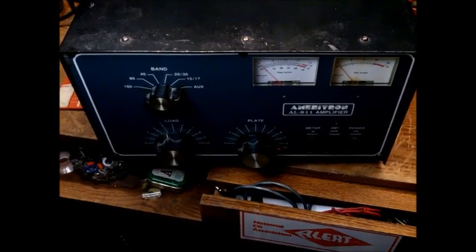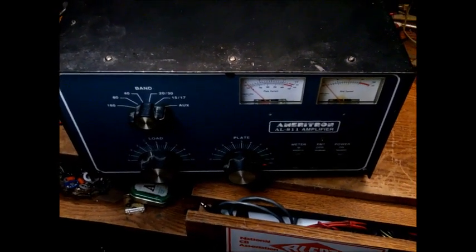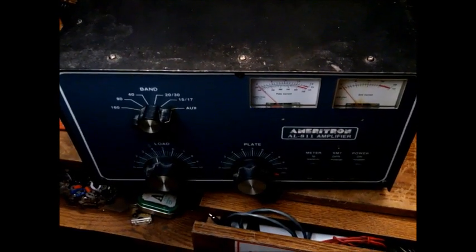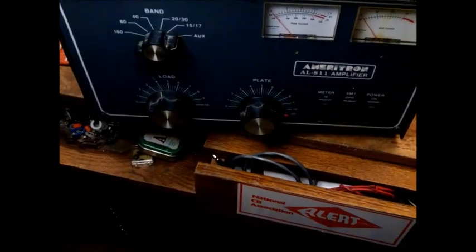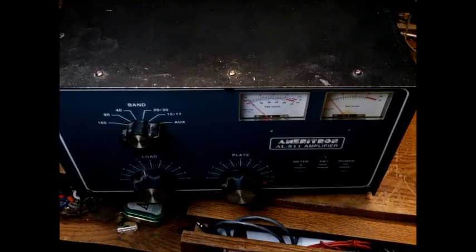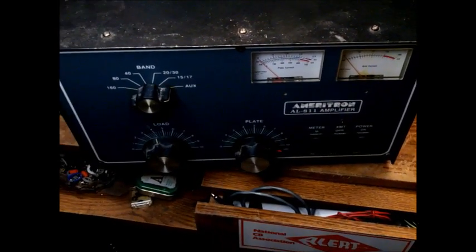Now we get to take what feels like 10,000 screws out of the case of this Ameritron — I don't know why they have so many. But after getting the cover off, we'll pull those tubes, put the 572Bs in, and see if it makes the same power. If they're not putting out power, those tubes are flat.